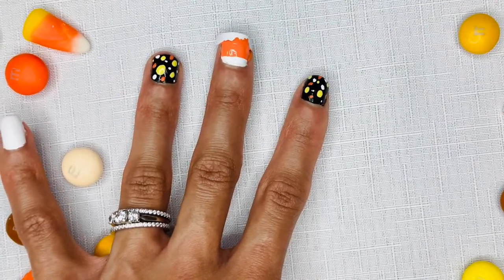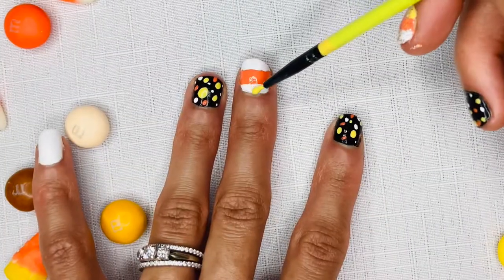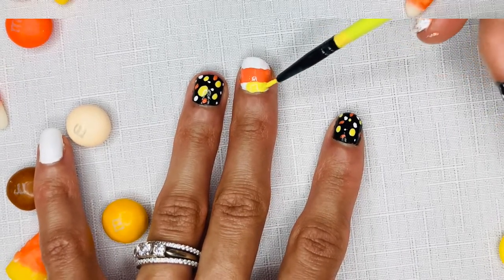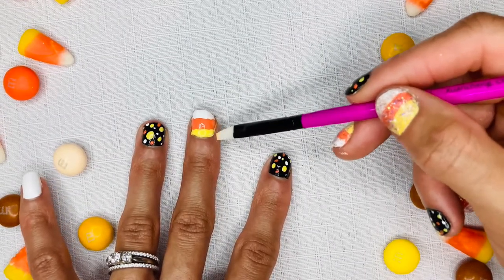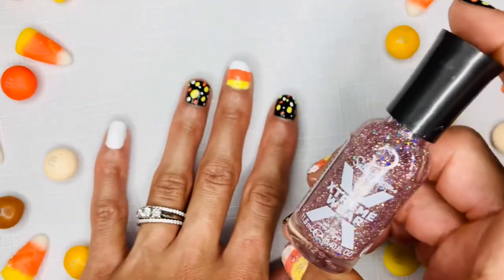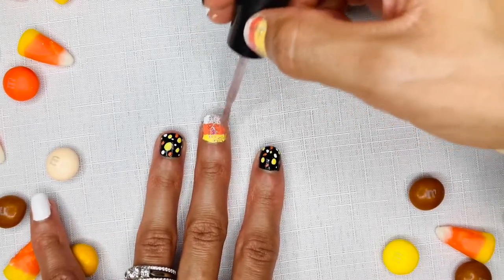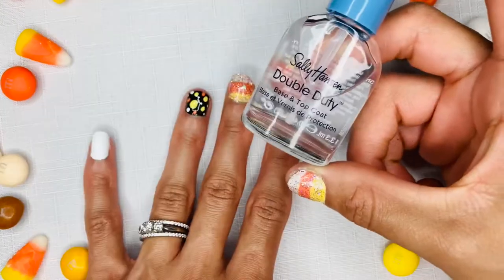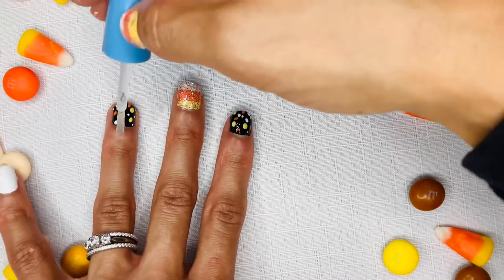Ensure that your nail polish is completely dry before peeling back the nail vinyls. I will just be using tweezers to pull back the nail vinyls. I will come in with the yellow and finish off this candy corn look. You can clean up the fallout and the edges with a paint brush that is dipped in acetone. If the lines are not straight, don't worry too much about it because that will all be covered up at the end when we go over it with the glitter nail polish. Now you will want to seal in and finish the look with a clear nail polish.